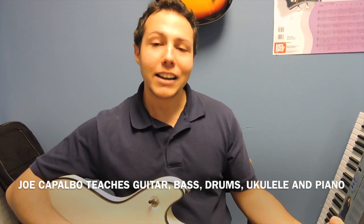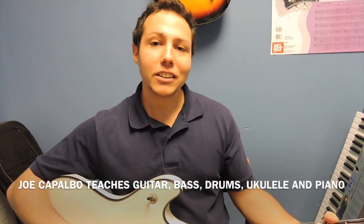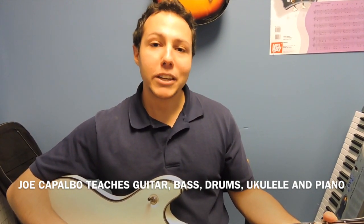Hi, my name is Joe Capalbo. I teach guitar, electric and acoustic, bass guitar, drums, piano, and ukulele at Penny Lane and Corium.